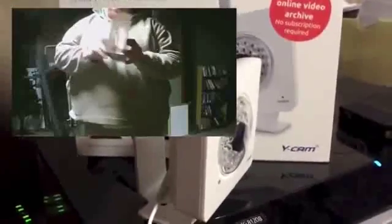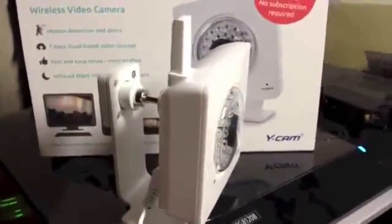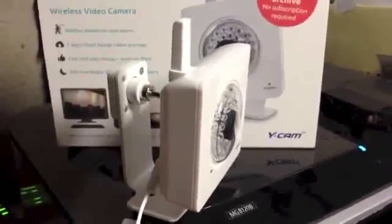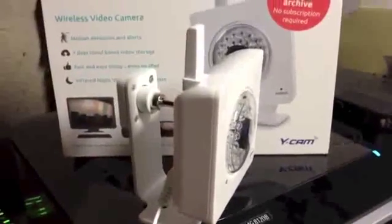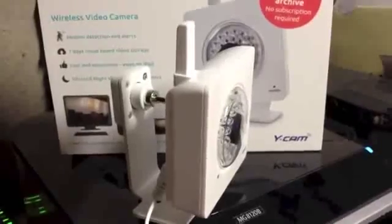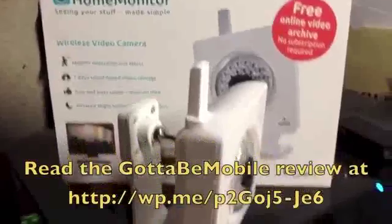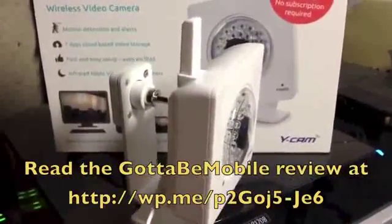You can also set it to go off at certain times. For example, if you have a pet causing a lot of movement, instead of using motion detection, you can have it turn on and check things every 15 minutes or so. It works really well — I'm pretty pleased with it, and I'd recommend it if you need a camera for a little extra home security. This has been Kevin Purcell for Gotta Be Mobile, thanks for watching.